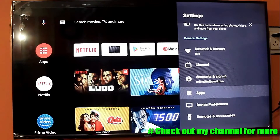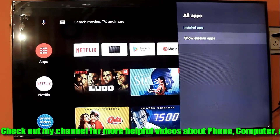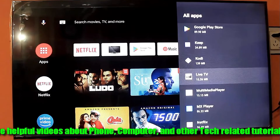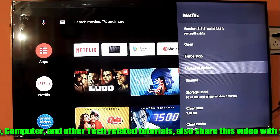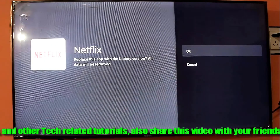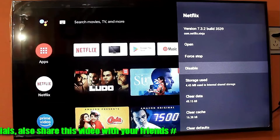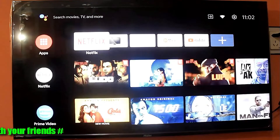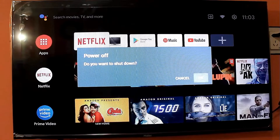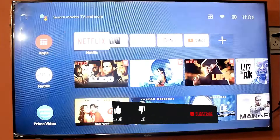Go to Settings, then go to Apps. Find the Netflix app and check it out to see if your problem remains or has gone.